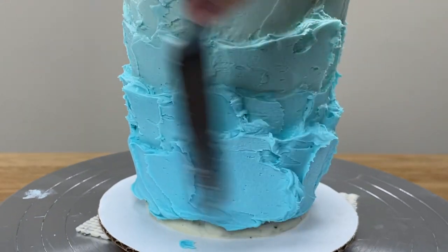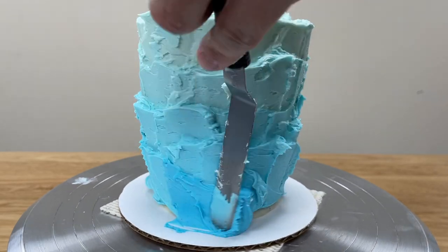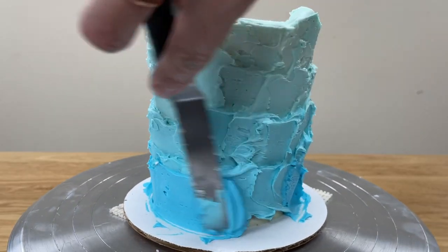When you get to the bottom of the cake, use just the darkest colour to spread on the final band. Make sure you spread it all the way down to the cake board so the crumb coat is completely covered and you won't have any gaps at the bottom of your cake.